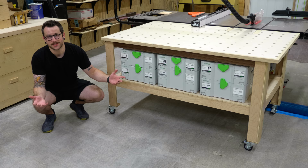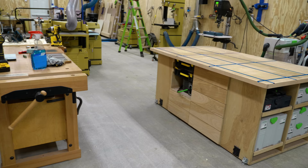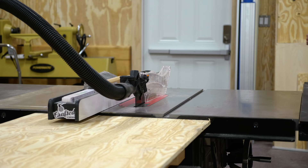As I mentioned in my shop tour video, I decided to move my T-track assembly table down by the workbench, which I think makes more sense in the workflow of my shop. But with the assembly table down there, I was left with no outfeed table for the table saw, so I decided to whip up a quick table with some pretty cool features.